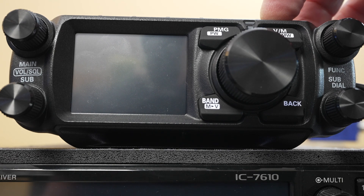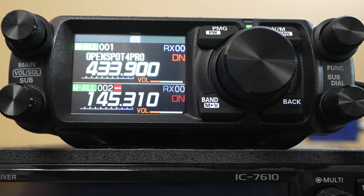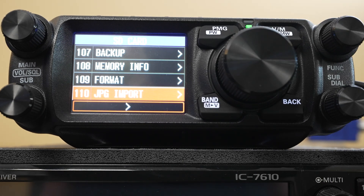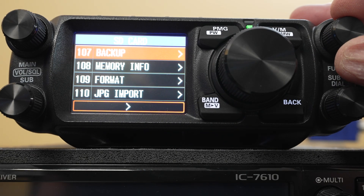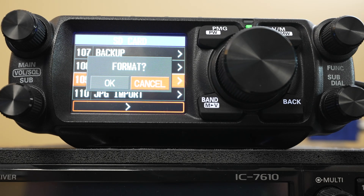We hold the power button in the top right down for a couple seconds, and the radio will boot up — because essentially it's more of a computer than it is a radio these days. What you're going to do is access your menu with all your functions on it, and starting at 107 is backup. But first, the first time you're using a card that's foreign to the radio, it is a good idea to format it in the radio, not with your PC or your Mac or your notebook computer. Format it in the radio.